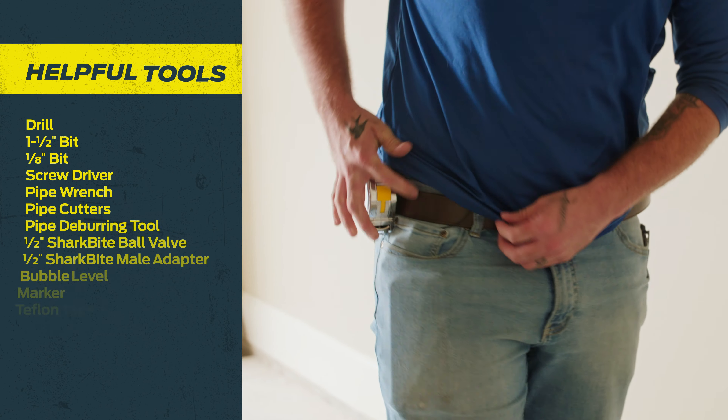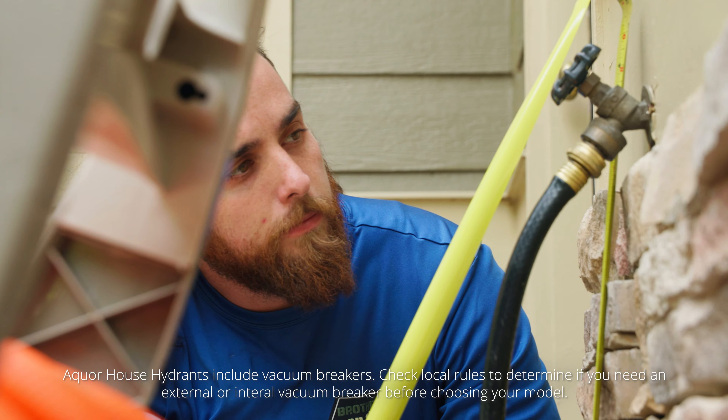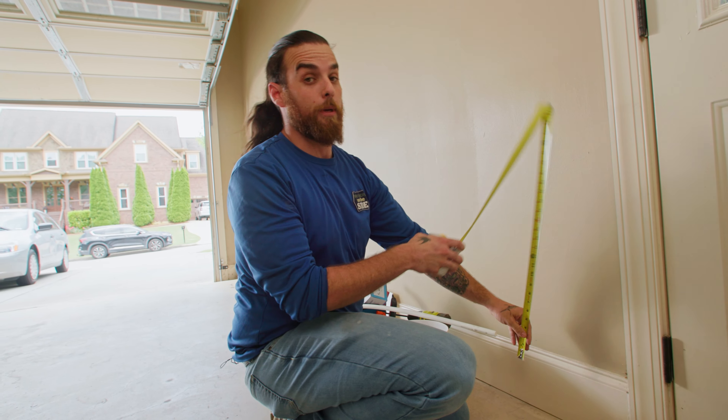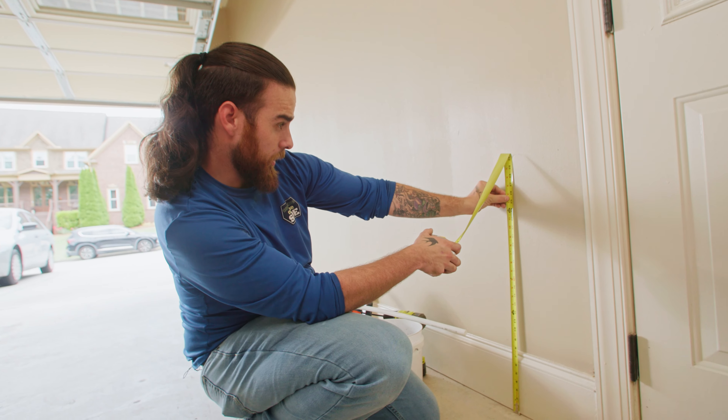One other thing: make sure you check your local ordinance before any install. So we took our measurements outside. To get ready, I've got to figure out where my hose bib is, taking into account the elevation change between the ground outside and the garage.